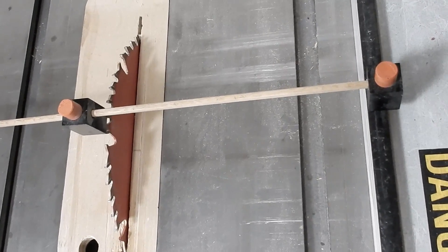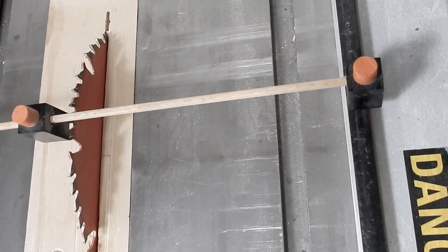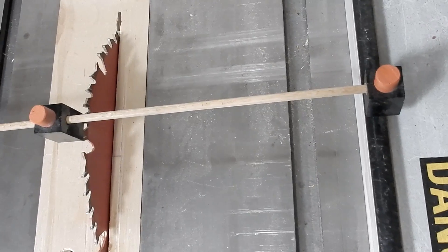I have measured the table of my drill press and used my double stop gauge to set the fence on my table saw.